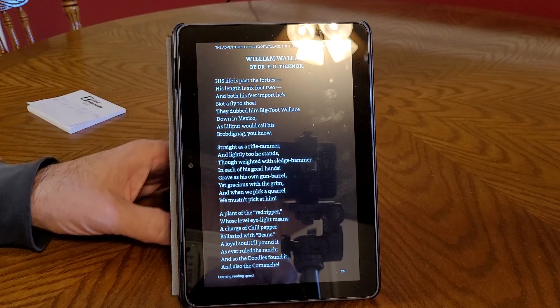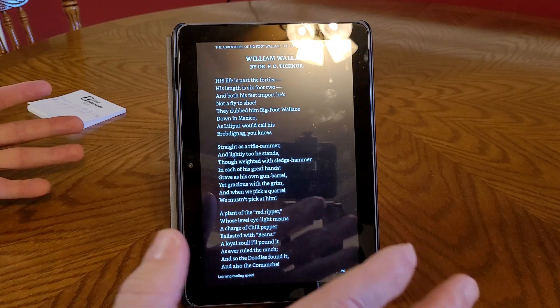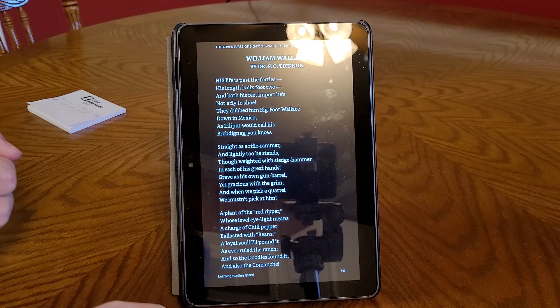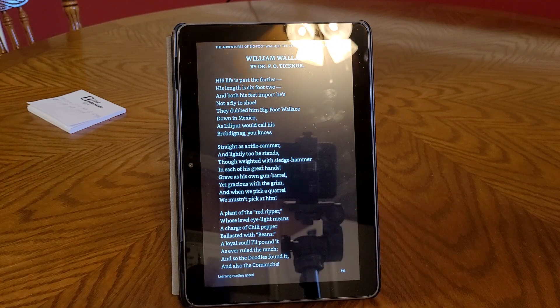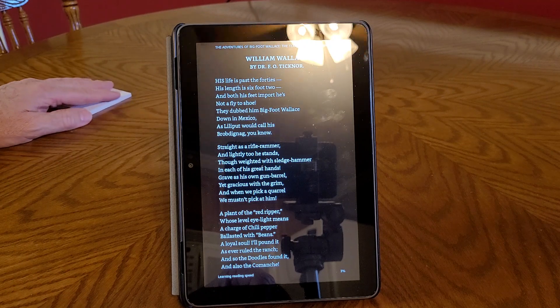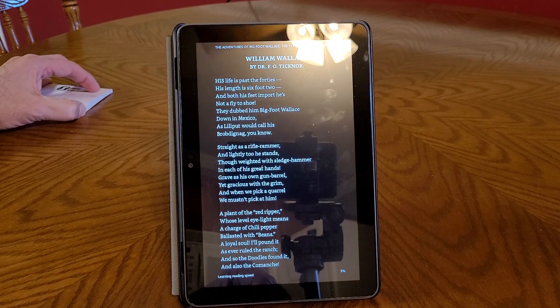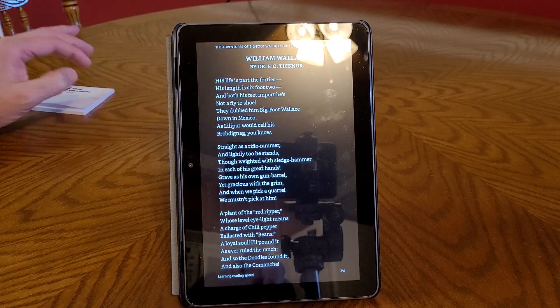I thought I'd never like reading ebooks, but this is just so comfortable. Like I said, I don't have to hold that book in my hands the whole time I'm reading — I just set it on the table and I really enjoy reading that way. I never thought I would. I thought I'd rather have a regular paper book or magazine, but this has worked out great.